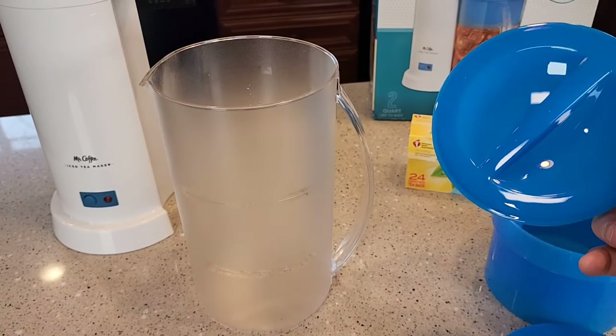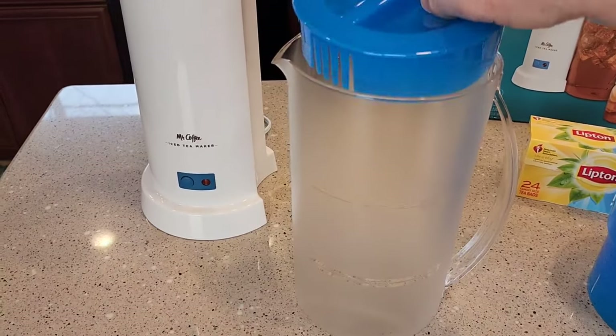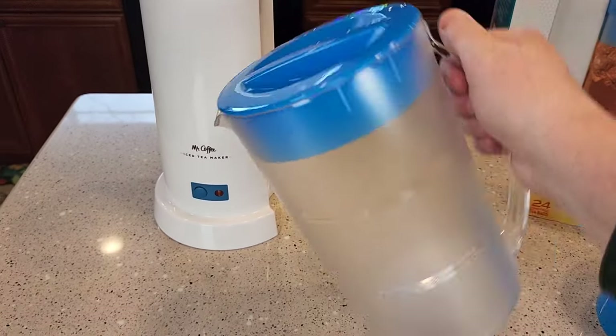It even comes with this pitcher lid. So when you're all done, you'll take the steeping basket off and then you can treat this just like a normal pitcher to serve your tea in.